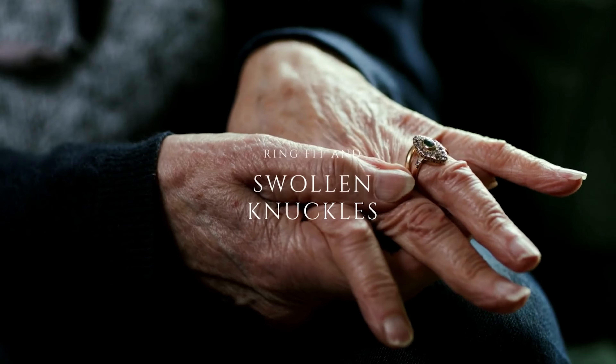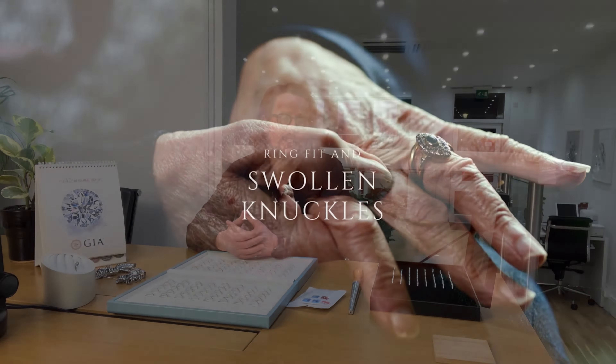Next I'll discuss prominent knuckles and arthritis. Over the years we've helped clients with more complicated issues regarding ring fit. Both arthritis and broken or damaged knuckles can complicate things, making it tricky to get a good fit. I remember one client who described her fingers as pieces of string with big knots in them.